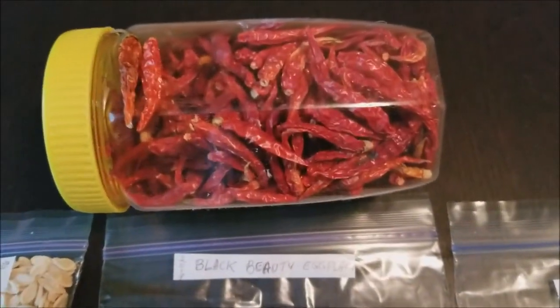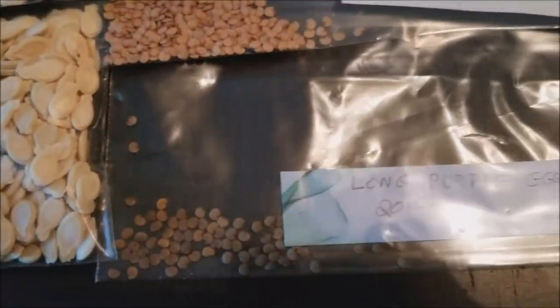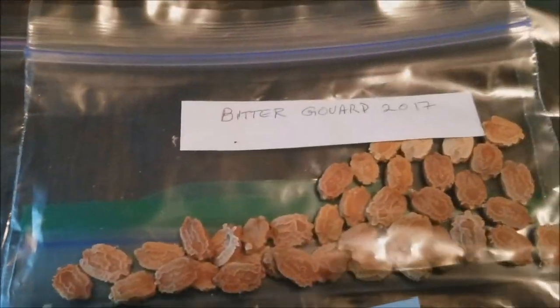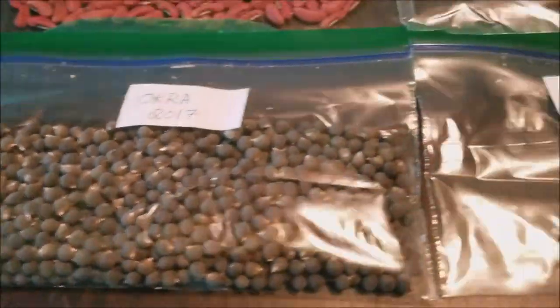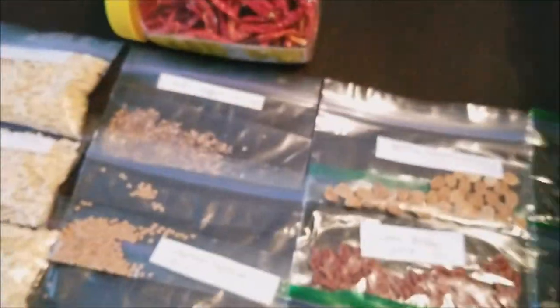These are the seeds collected from the vegetables and flowers grown in my backyard garden in the year 2017. It's important to label the seeds that you collect and also mark the year in which you collect them, because after a few years the germination rate of the seeds may go down and you may not get the expected result after sowing the seed and waiting for a few weeks for it to emerge. I'm going to store all of these seed packets in a shoe box and set it aside for the next growing season.